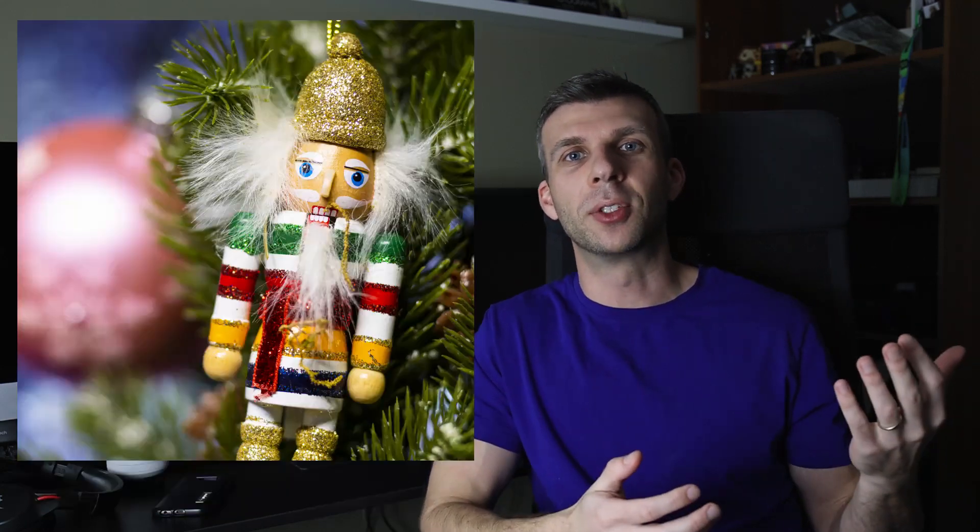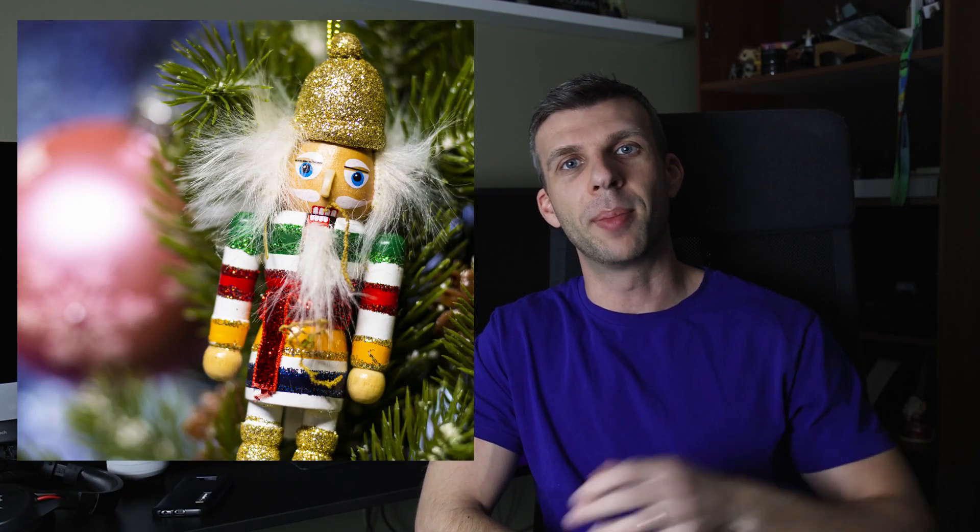For the two ornament shots with the nutcracker guy and the ornament bulb, what I did is I pulled up a YouTube channel with Christmas backgrounds with snow falling and just had that playing in the background while I was shooting the macro shot in front. And you can't even tell it's a screen — it just looks like there's snow falling in the background. I just want to share a couple tricks for how you can cheat cool macro looks with things that are already in your house.